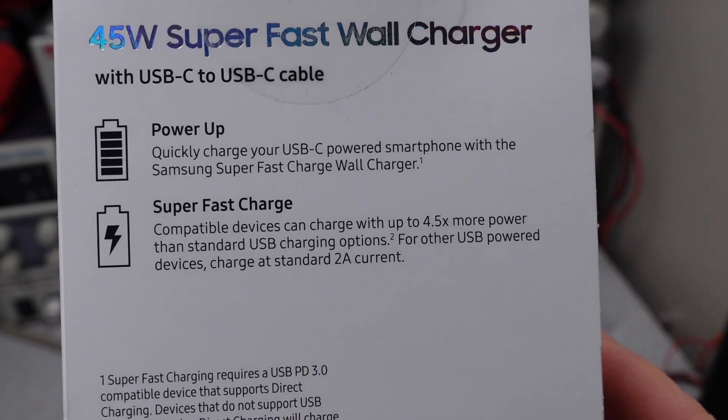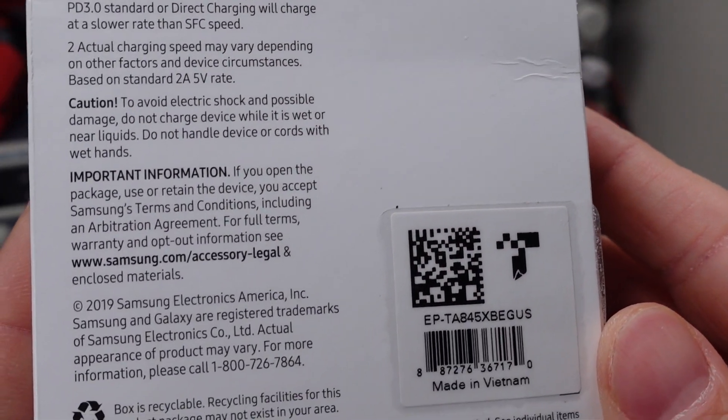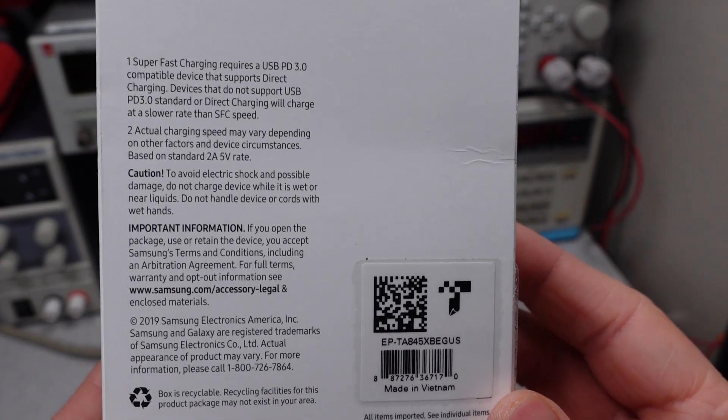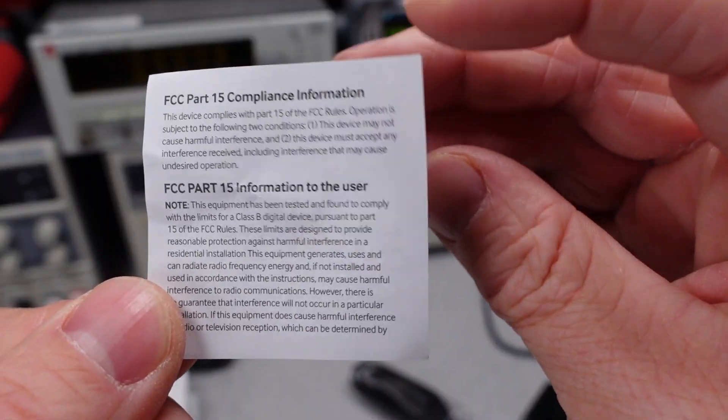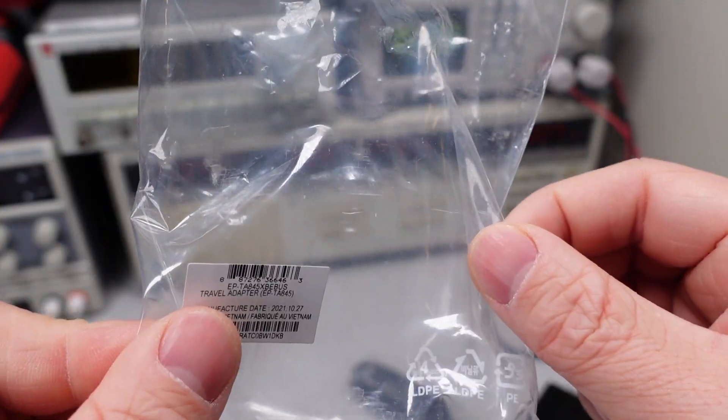When we look at the box, you can see they have a little bit of marketing stuff. It tells you it supports the PD 3.0 specification, but it doesn't tell us specifically what powers and voltages and things it can do. Here's the only paperwork you get in the box — pretty basic, just the bare minimum. Plastic bag.